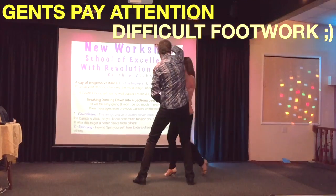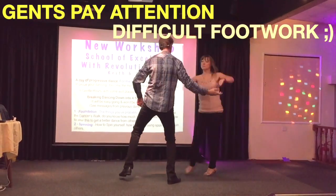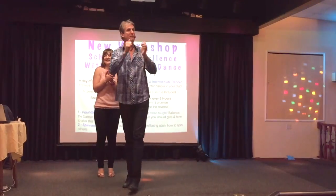We go over the leg, we come, we bring it back, left leg ready, out, finish. Guys, that's it — three different moves for you.